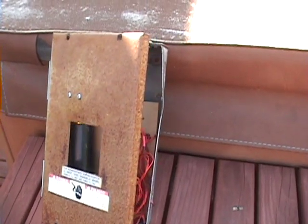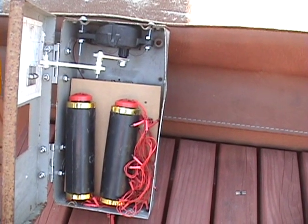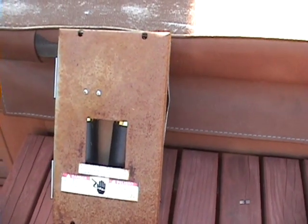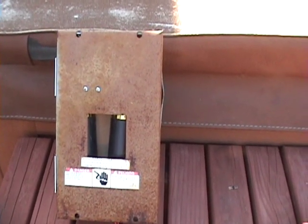It fires off, stops for a couple seconds, the door opens, fires off again, and the door comes closed. Kind of a dual scare — fire off, hopefully they'll look away, the door will open, and it'll fire off again.